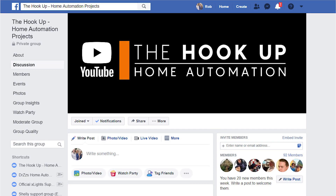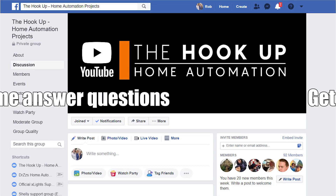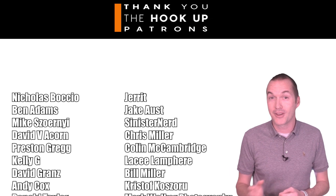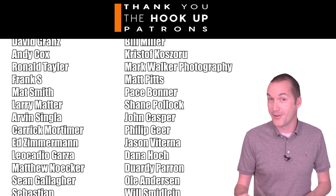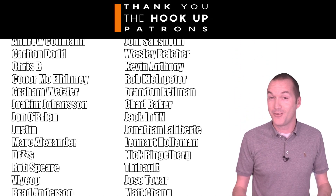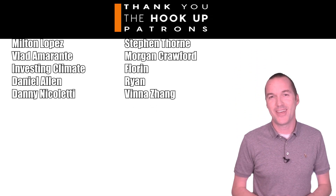I've finally set up a Facebook page for The Hookup where you can go to get help with all the projects featured on this channel. If you're struggling with completing one of my projects, come over and ask your questions on the Facebook page. If you've completed my projects and might be able to help others, I'd appreciate it if you joined as well. Thank you to my awesome patrons over at Patreon for your continued support. If you're not a patron but you're interested in supporting my channel, please check out the links in the description. If you enjoyed this video, please consider subscribing, and as always, thanks for watching The Hookup.